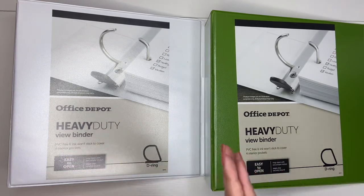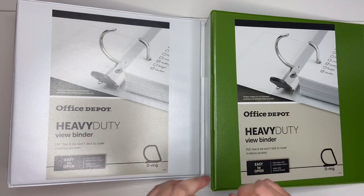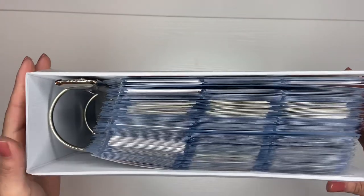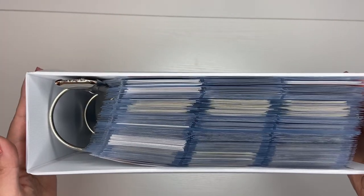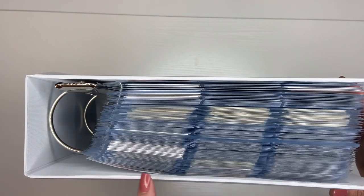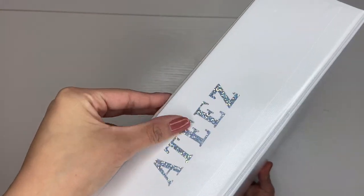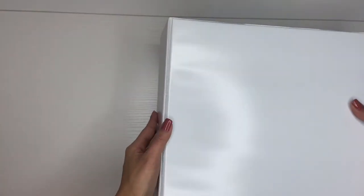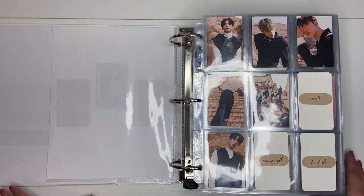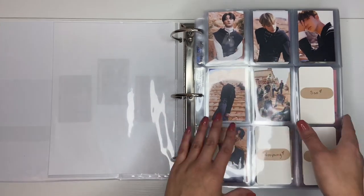So my photo card collections are all in white binders — that's how I have it currently and that's how I've been liking it. We're gonna start off with ATEEZ. This here is my ginormous ATEEZ binder. Sorry if the camera's shaking a lot, but as you can see, it's already full. This is a 3-inch binder, and it's already packed — it's kind of insane. I have these cute holographic stickers for all my binders that say the group name.